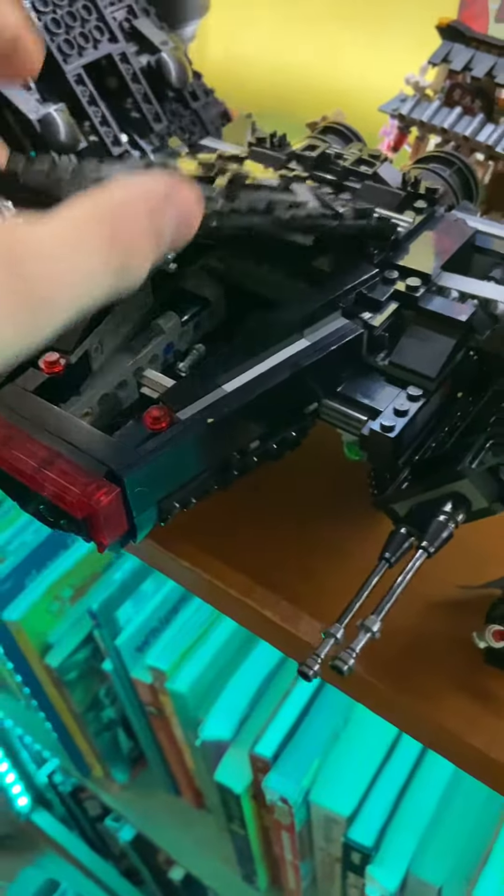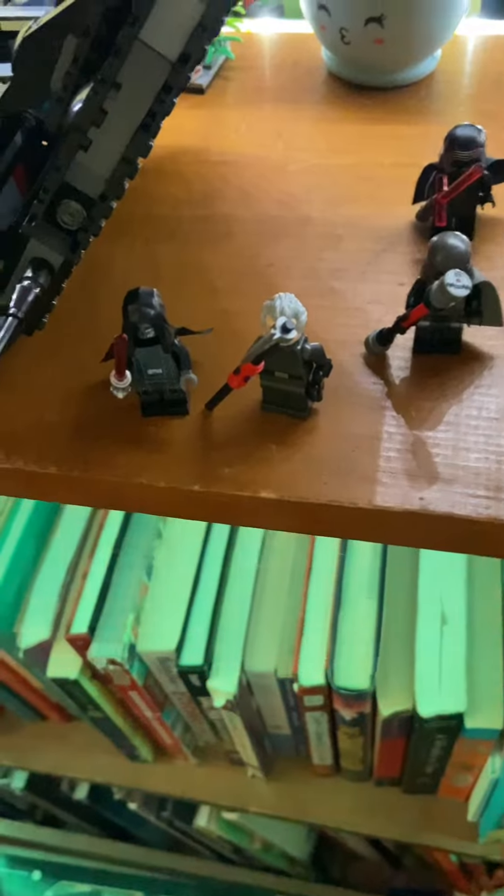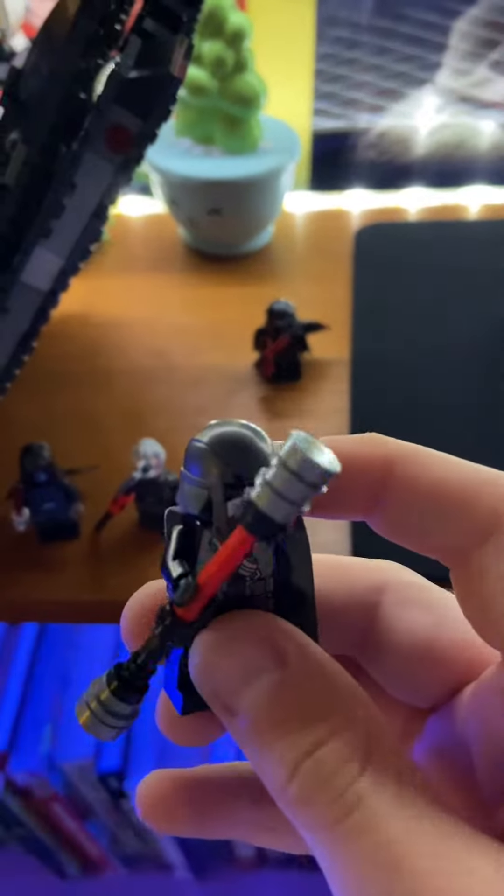Interior cockpit. Now let's take a look at the minifigures. We have Kylo Ren. Pretty snazzy. We have this Jedi Hunter or whatever.